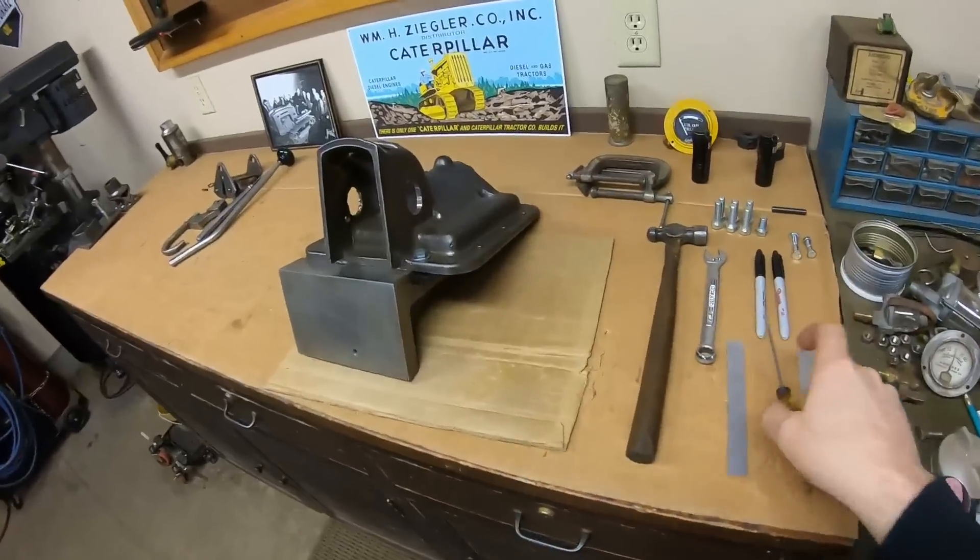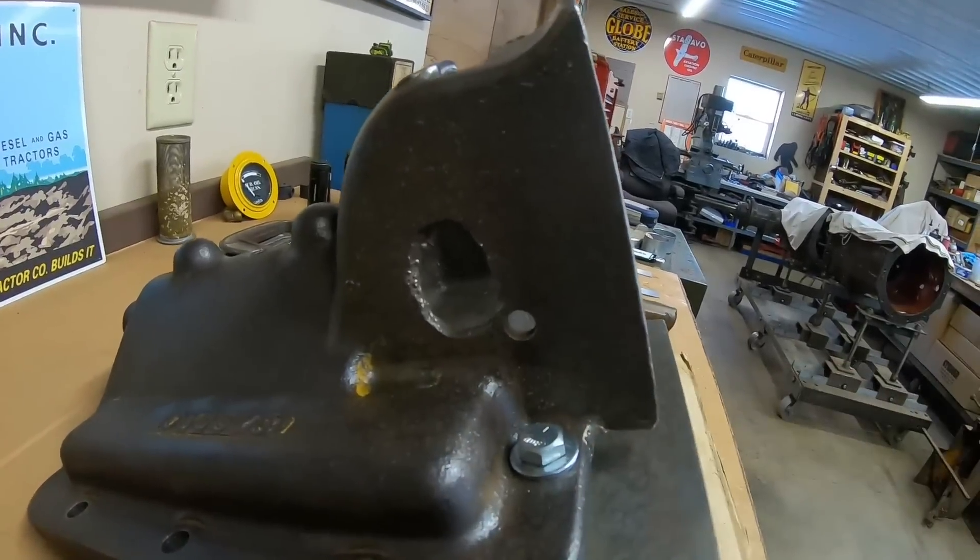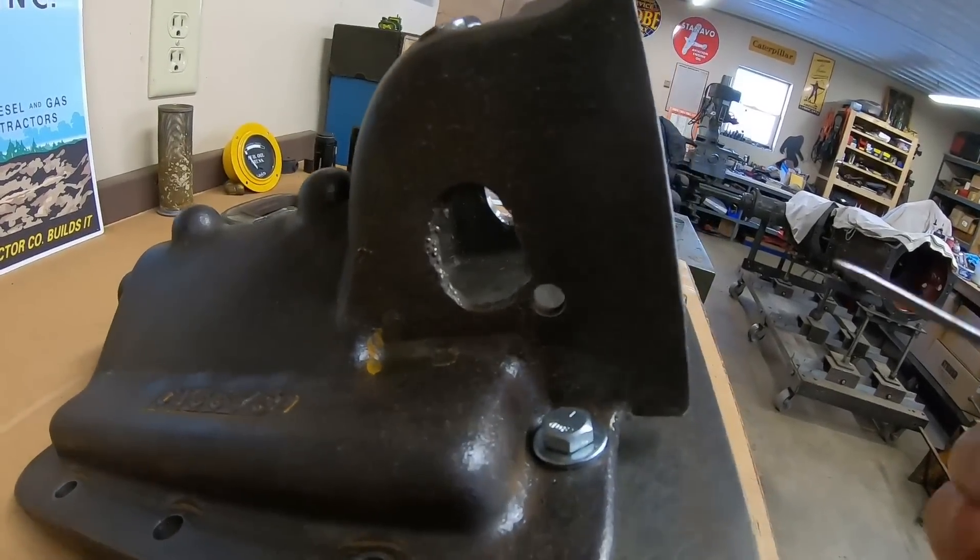Welcome back everybody. Now to bring you up to speed on the repair plan for the torched out holes in each side of the 10x casting.